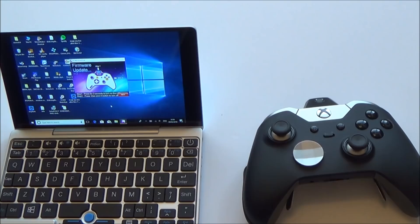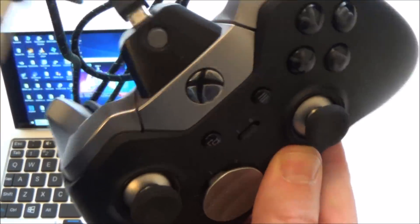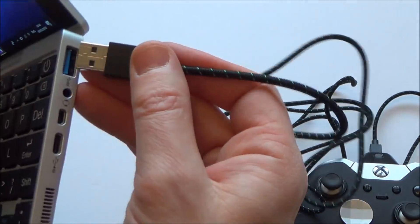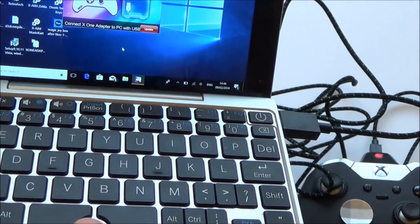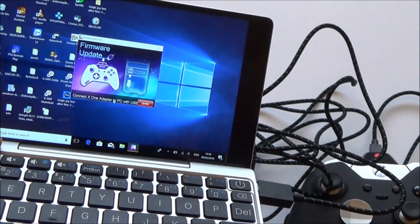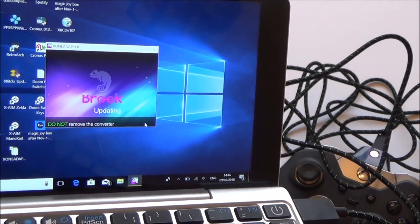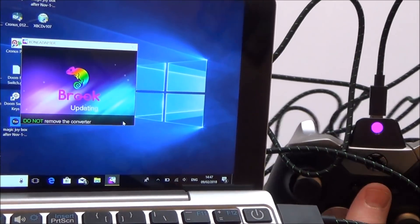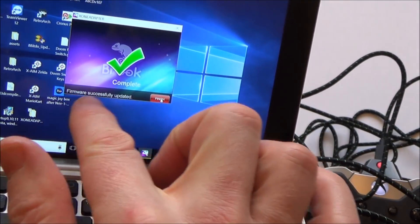We need to get the charging cable — I'm using the one that came with the Elite controller, but any micro-USB cable works. Plug the other end into the PC. It's already recognised it, and it says 'Connect Xbox One adapter to PC' — we've done that, so we just hit Update. You'll see it will go to a nice pink colour and slowly fill up until it's updated. Do not remove the connector. The light's gone out, it gave a little vibrate, and now it's gone to red because it's charging. It says firmware successfully updated.